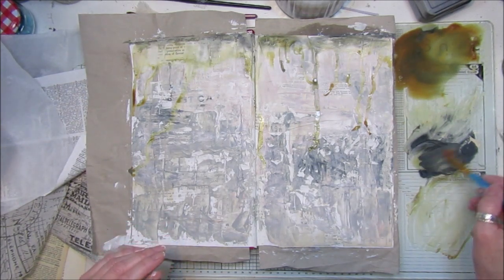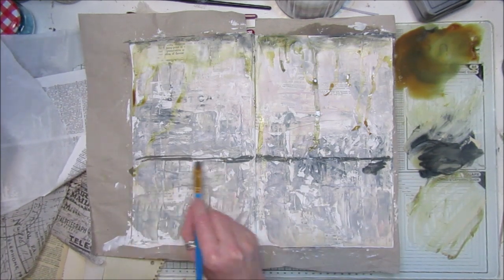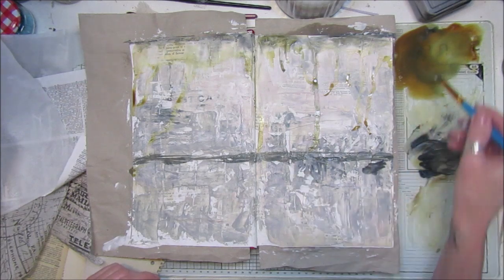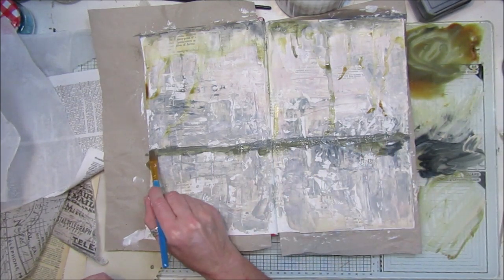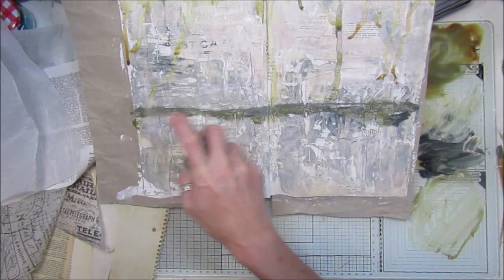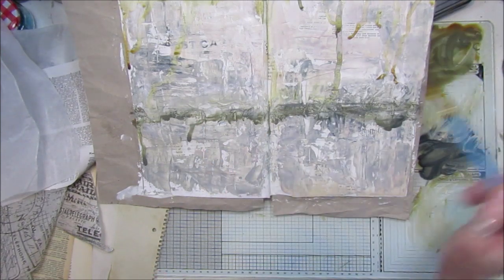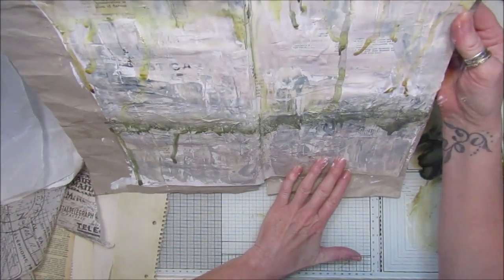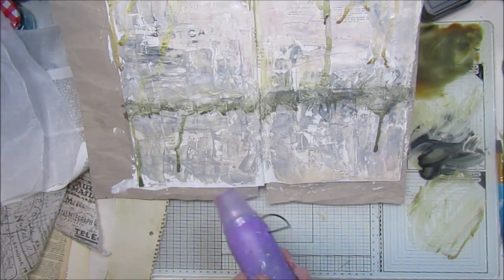Let's get a bit of black in here - it's not quite black, it's almost sort of grey I find. I want to get a line across here like this. Give it a little spray and lean it up against the water to see if it's going to drip down at all - a little bit. Let me just dry it a minute.